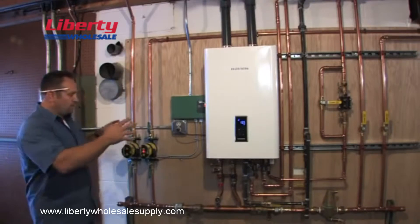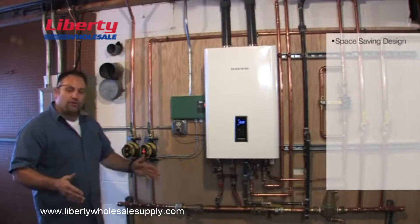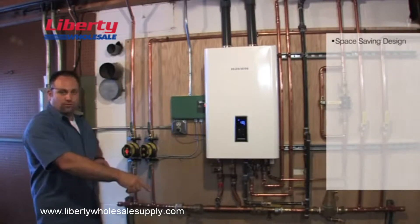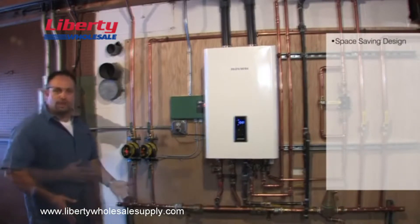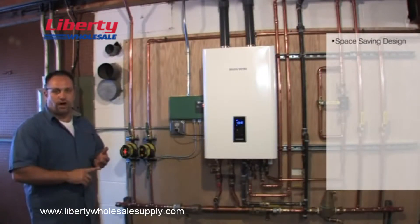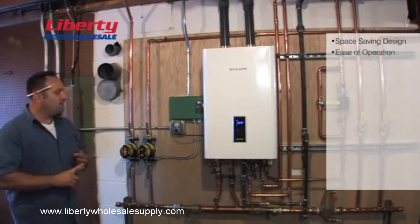You're also gaining space because we removed a floor-mounted boiler that sat here — about three foot by three foot — and a tank-type hot water tank that was also on the floor. So we gained a lot of floor space, we were able to clean the floor up, and now the homeowner has more space. Between energy savings, which equates to dollars in your pocket, space saving, and ease of operation.